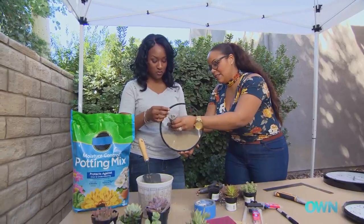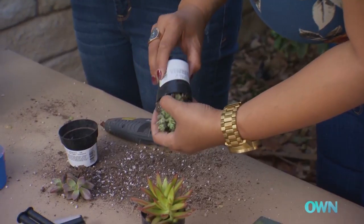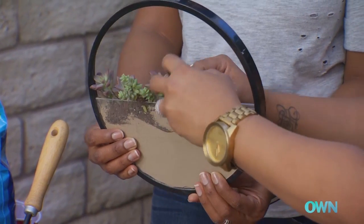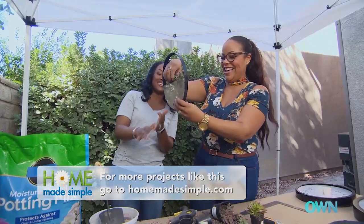We're going to place the succulents inside. You want to pinch the bottom to release any roots — that's how you get them out so you don't pull from the top and break the plant itself off. A little shimmy. I'm just doing a little alternation with different plants — what's great is they'll start to grow their own root system in here.